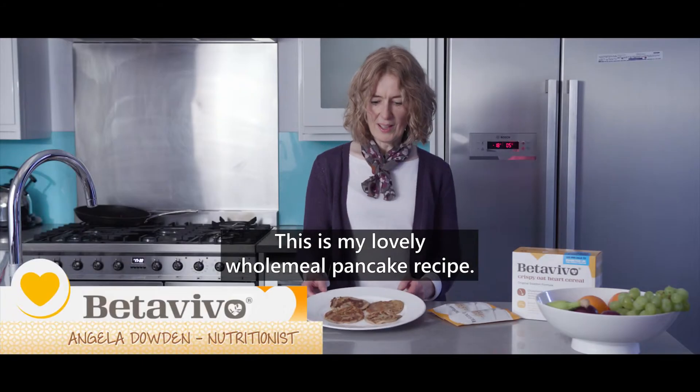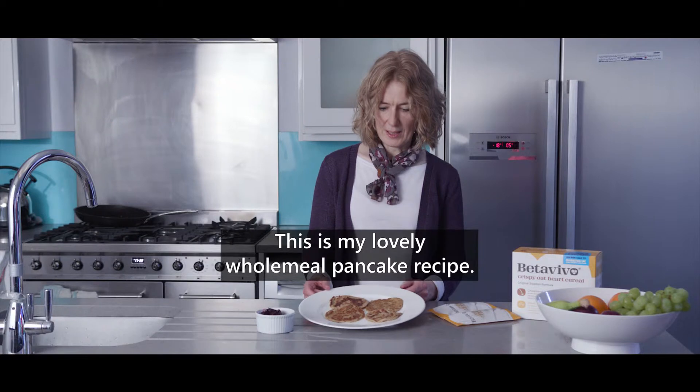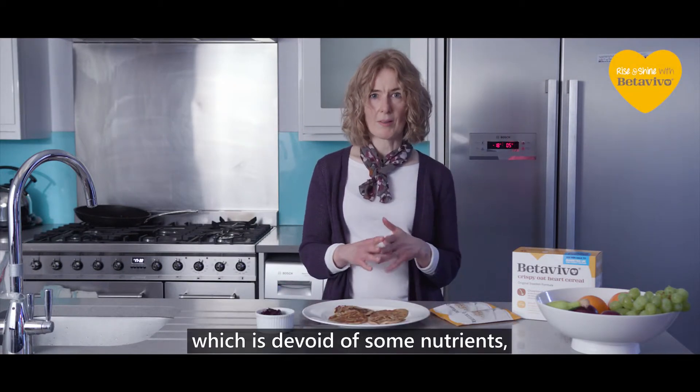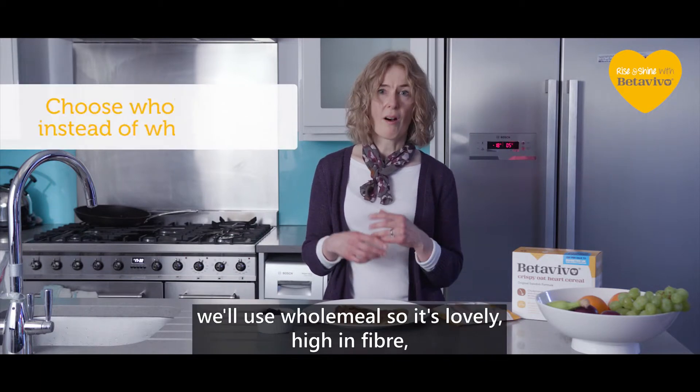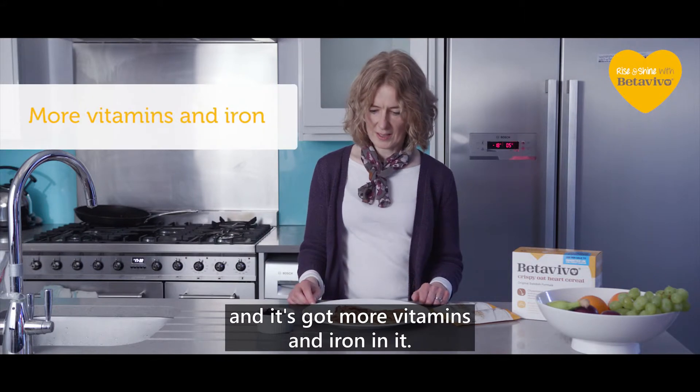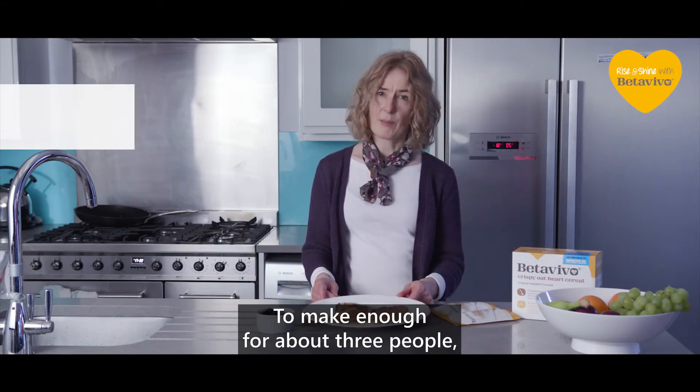So this is my lovely wholemeal pancake recipe. It's high in fibre. To make it, it's just a standard batter really, but instead of white flour which is devoid of some nutrients, we use wholemeal, so it's lovely and high in fibre and it's got more vitamins and iron in it.